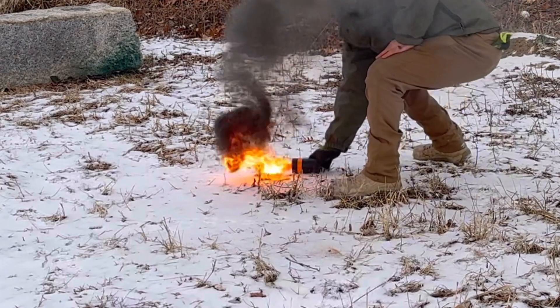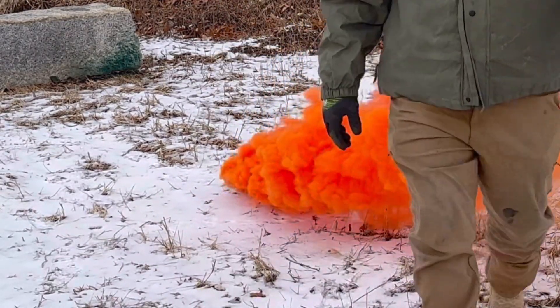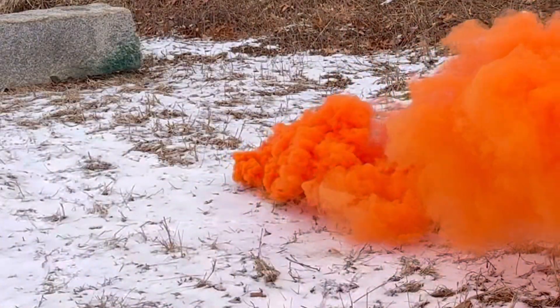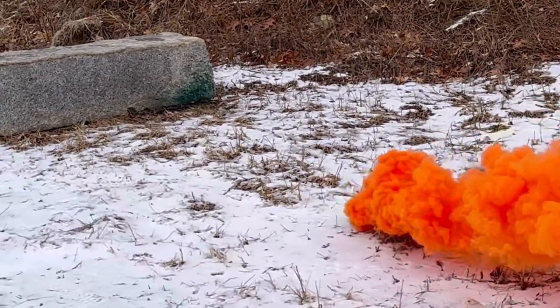Over the past two years of research, I've narrowed down the best smoke formulas to three categories, all of which exceed the current U.S. military's comparable devices. First is the category of colored smokes, for which this canister is well designed.